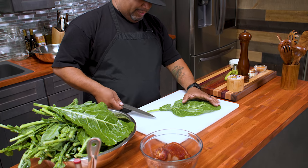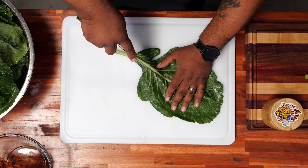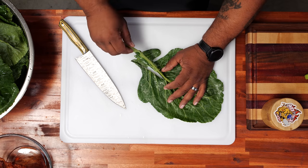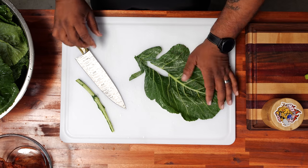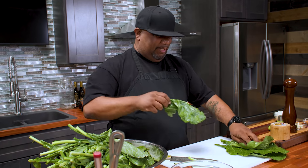Now let's talk about taking the stem out. For you guys down south, you probably do it a little different. I read the comments — when I made this before, some people said instead of cutting it, they snap it off like this. Some people like to keep it inside. I do it both ways. Right now I'm going to do it this way just to show you. Do it the way you like to do it.